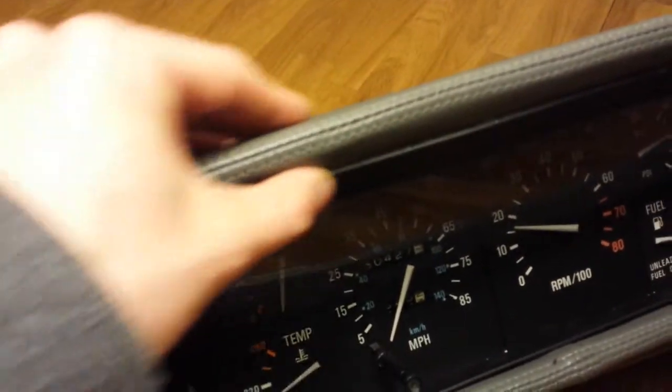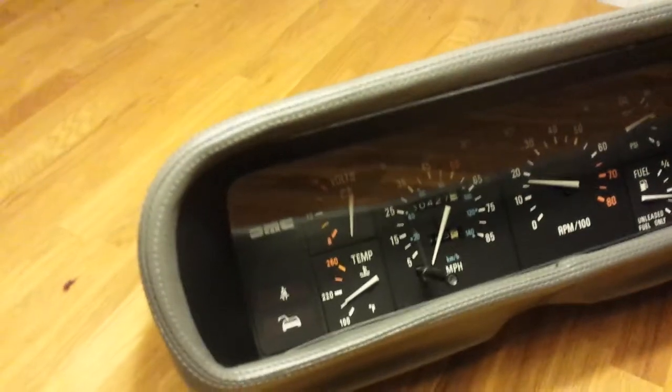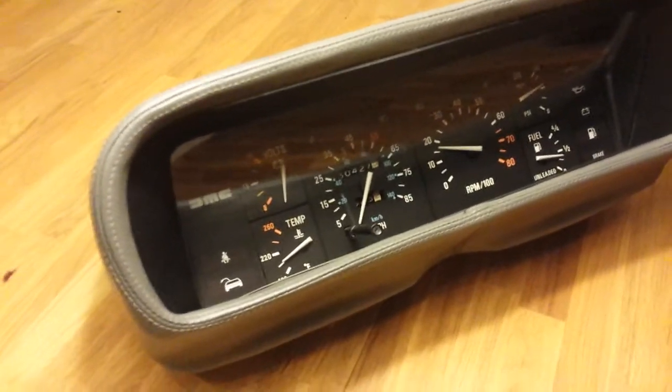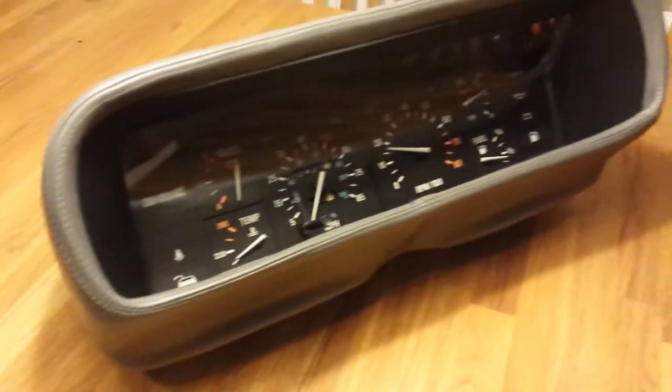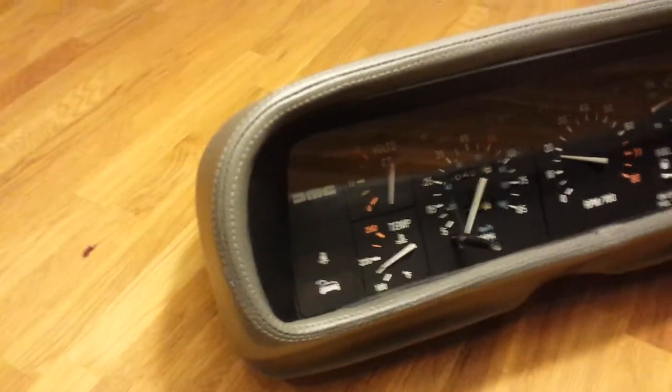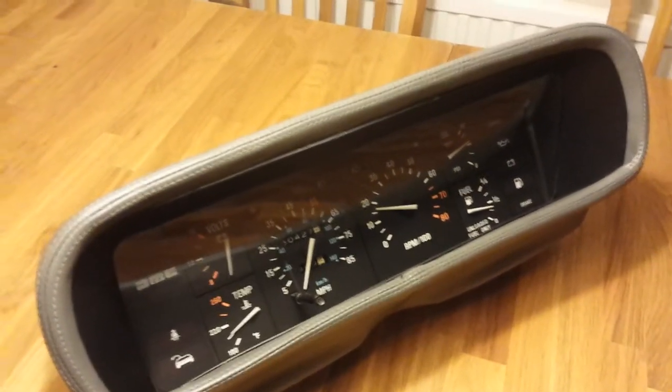I spent quite a long time working at it to actually get it to fit into place, and it's now pretty much in place. I've got this bit that comes slightly higher up, but I've seen that on a couple of other cars so I'm quite happy with how it looks. All the dials are back in, and I did have problems with the door jar warning light not illuminating.